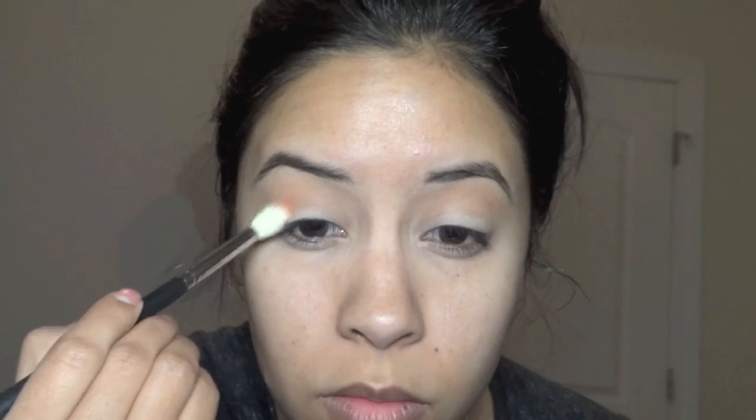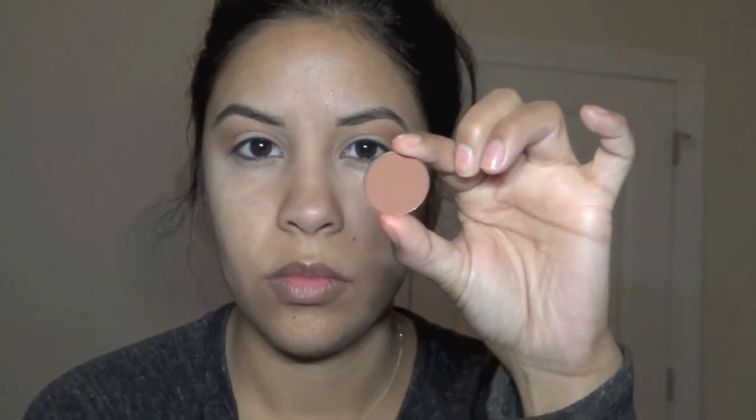Next is Red Brick Eyeshadow, and I'm using that on my outer crease — not to really deepen it but really to add more of an orangey color to it. To help deepen it, I'm using Brown Script on the outer crease.